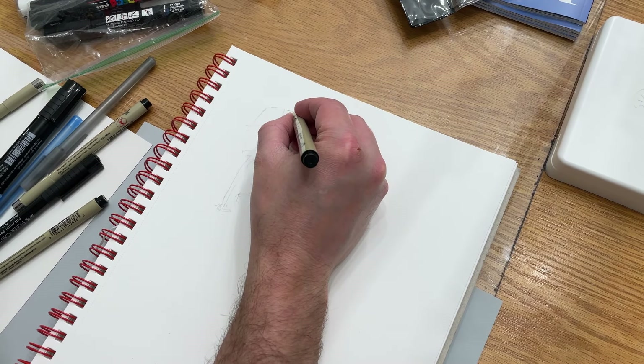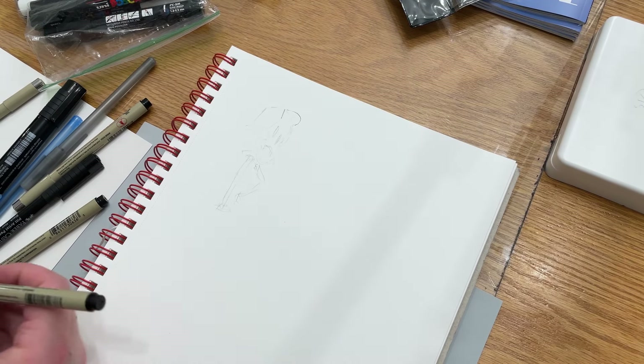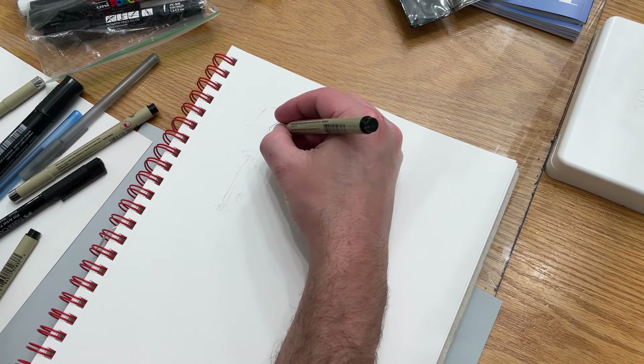I'm using these trusty Microns probably more than anything, just because they've been in my life a long time and I trust them like an old friend.